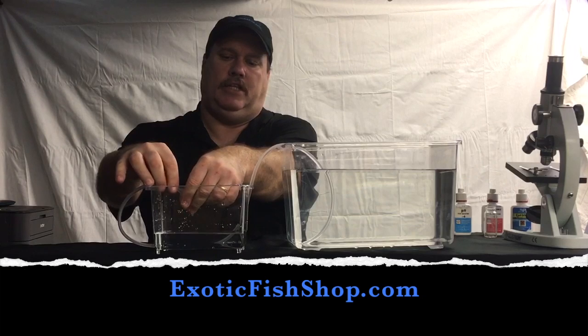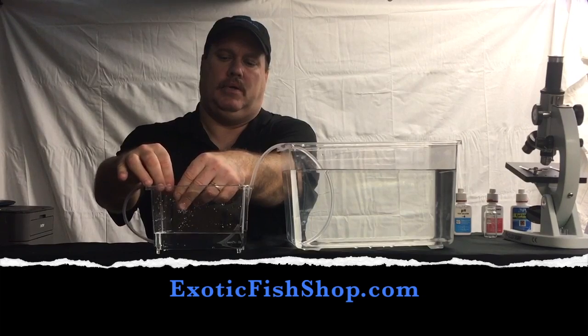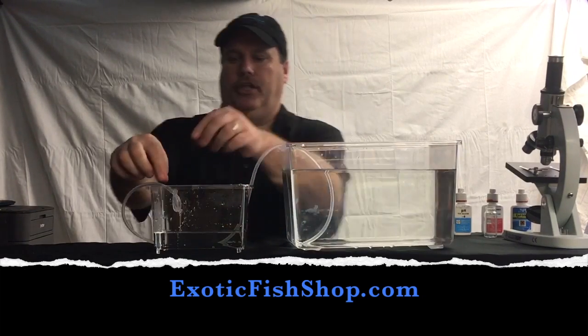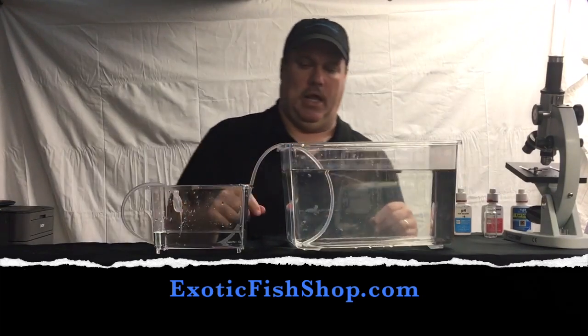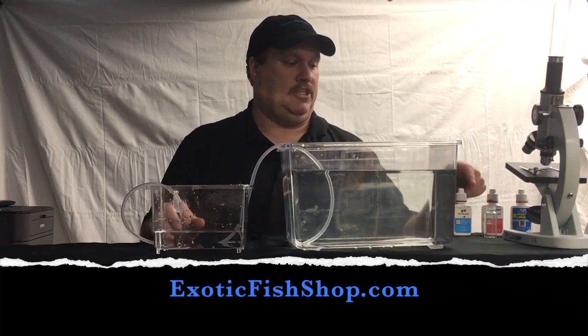We're going to keep tightening it until we get it right. We want to open it up just a little bit more than a drip. The drip is going to take you hours to get the pH to come up — it's about as slow as you can go. Make sure it's not too fast. And as this fills up, you're going to want to bail this down and keep the water level low because there's more oxygen in the acclimation area that way.